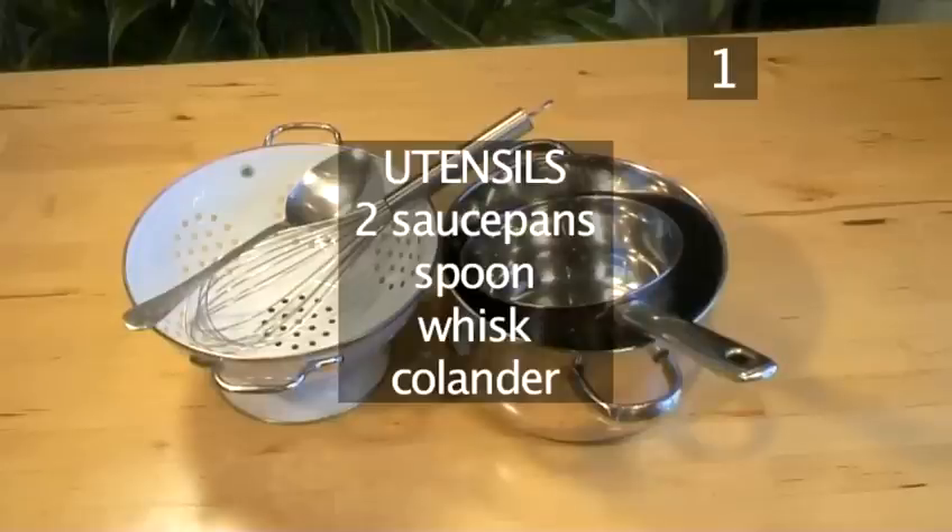You will also need the following utensils: 2 saucepans, a spoon, a whisk, and a colander.